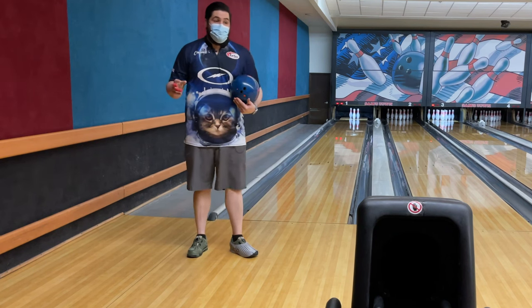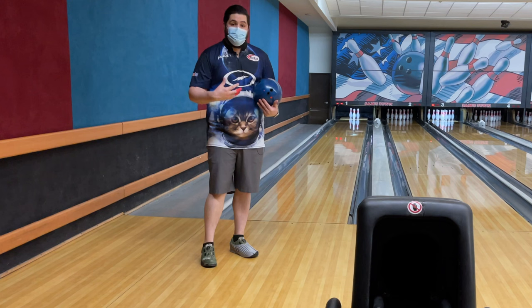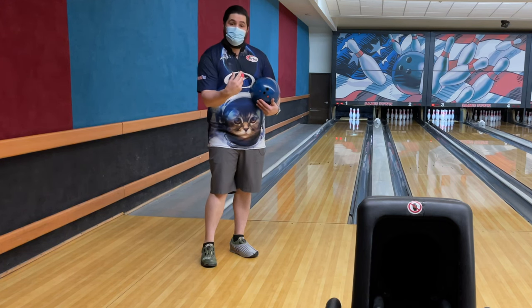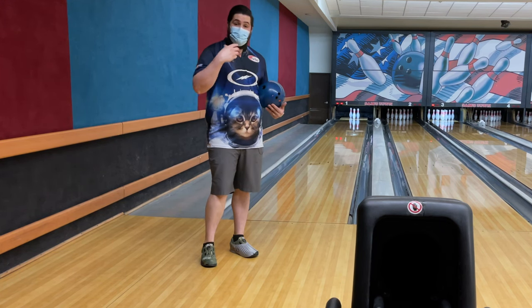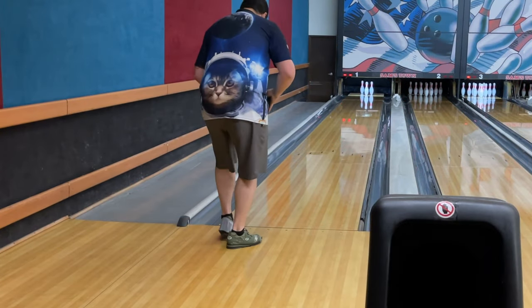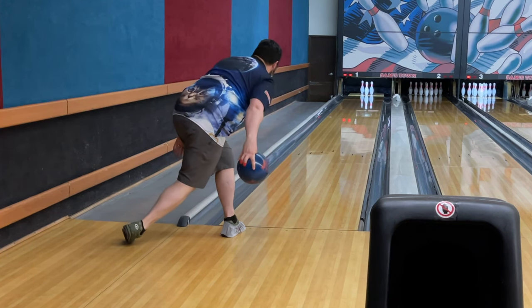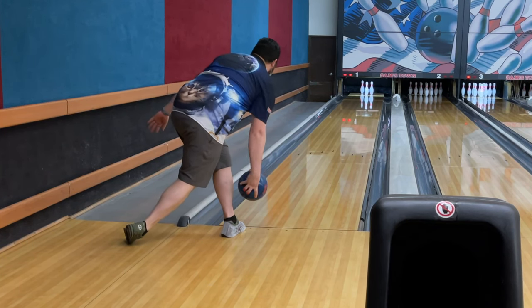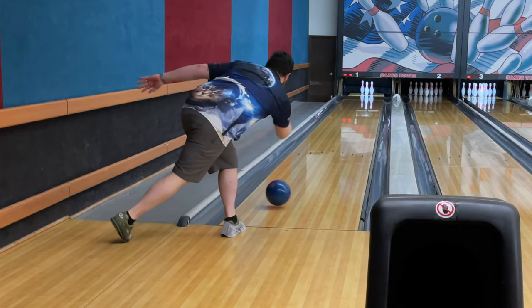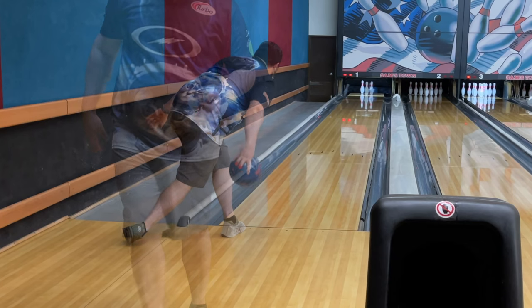So the biggest thing to take away from this drill is that it doesn't matter where the ball goes. All we're doing is trying to put our hand in the right position to execute shots the right way and to repeat shots. So I'm just going to keep doing it — same thing. Go one, two, and three. That's it. And where the ball goes doesn't matter.